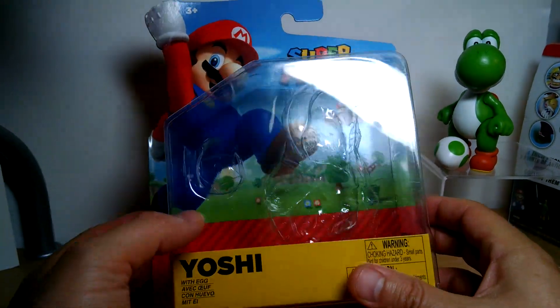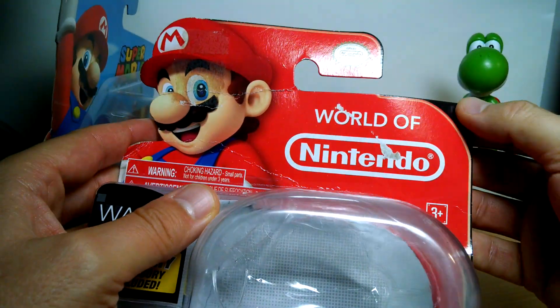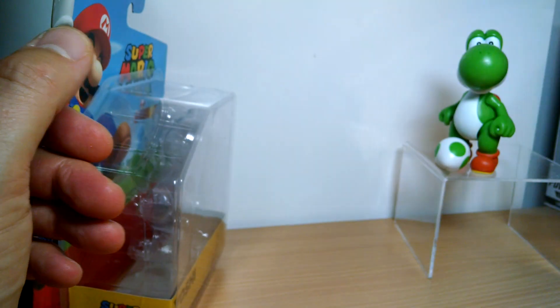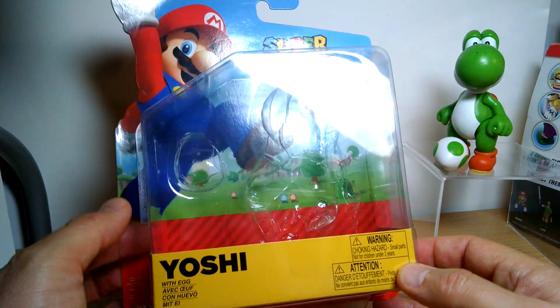This again came out in Series 1-1 — there's the original box art from Series 1-1. I just reviewed this Wario. So yeah, quite a while ago, 2014 was the last time we had this green Yoshi as far as I can tell. There may have been another pack-in in different sized boxes, but as a single one, that was pretty much the only time we got it.